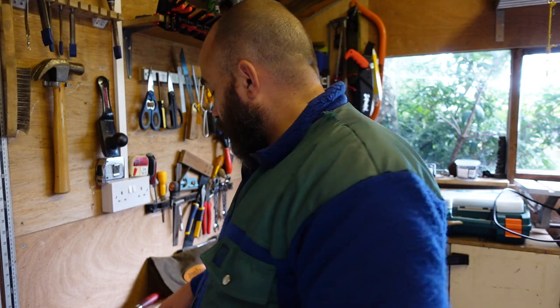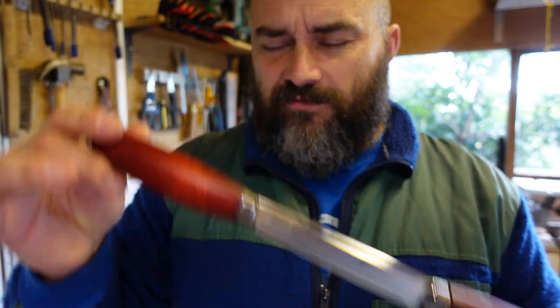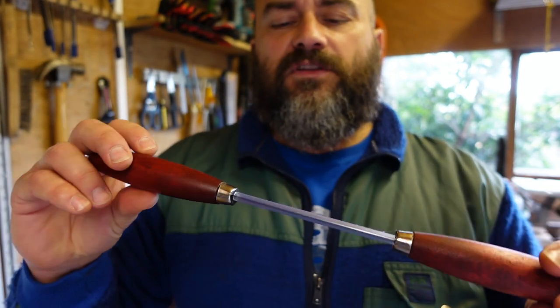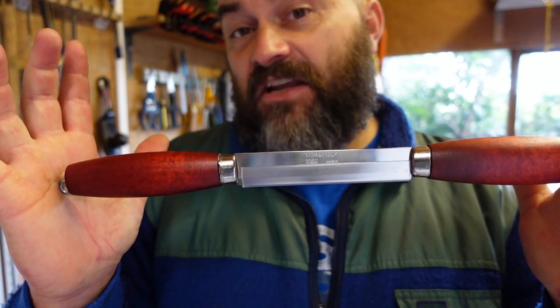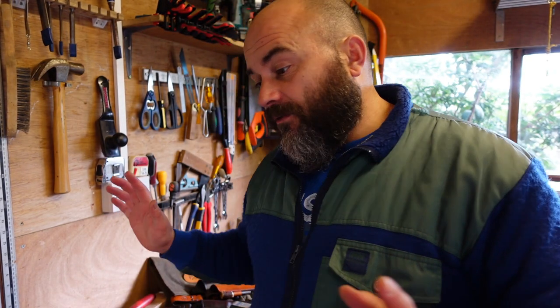Mora also does other things. I picked up this Mora push knife the other day — I saw Paul Woodland Crafts on Instagram using one. It's in the new Classic style. I thought I need to get one because it's going to help me with my koker carving.